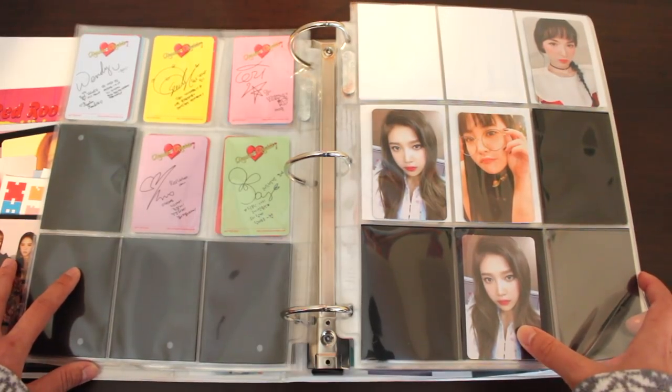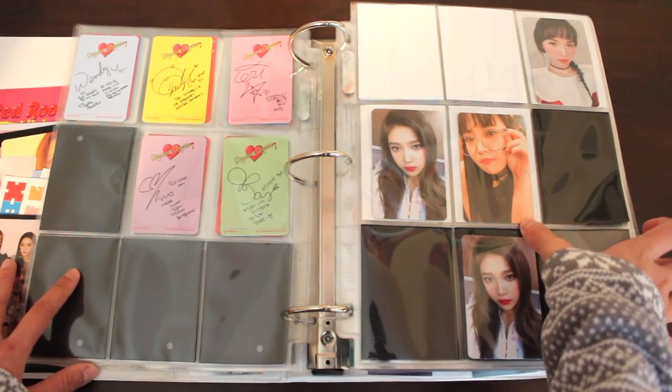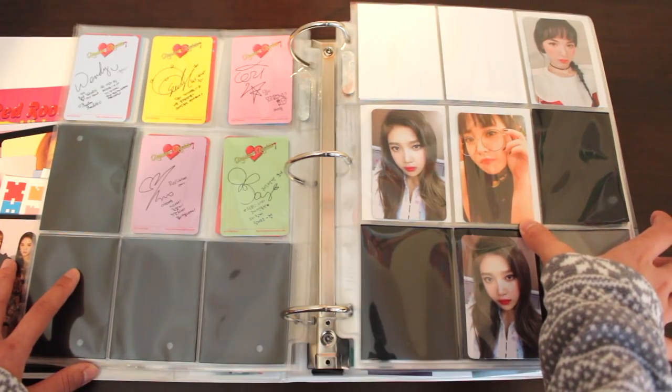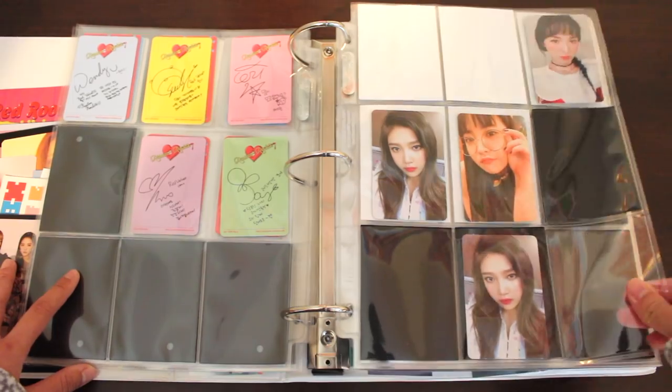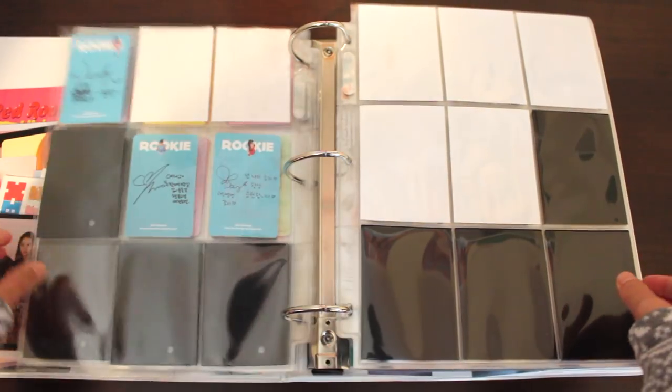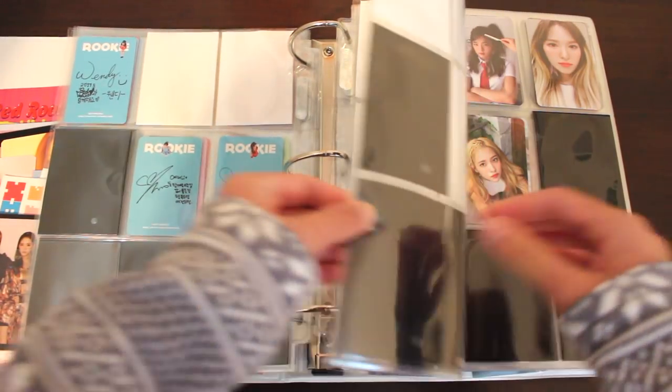Joy's photocard is still up for a trade. I have Yeri's other photocard for this set on the way. The photocards for this album are going to take a long time to finish, mostly because this album is kind of old now. This is the second part of Rookie.